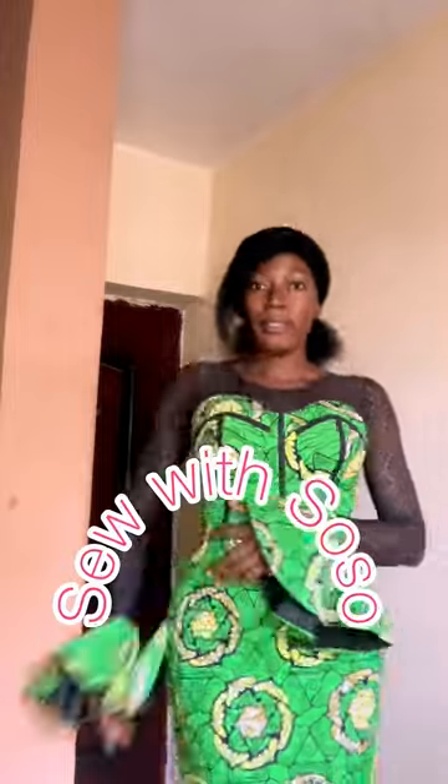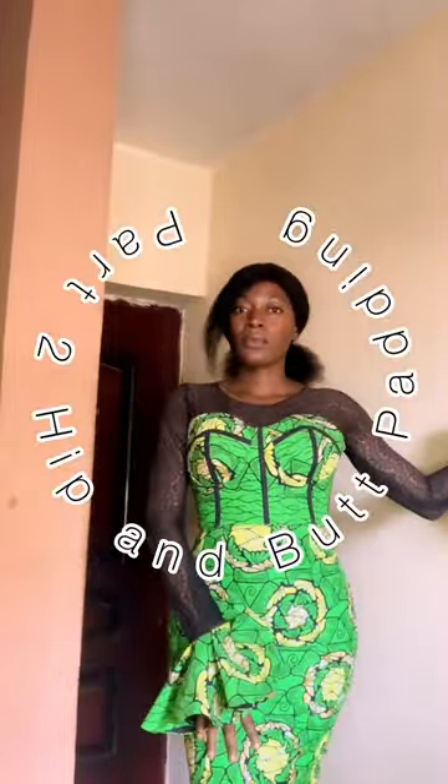Hi guys, welcome back to my channel! My name is Sonia and I'm so excited to have you back. This video is Part 2 of the video I dropped on how to pad the hip and the butt, and how I made the bottom part of this dress. If you haven't watched it, check my description box for the link.